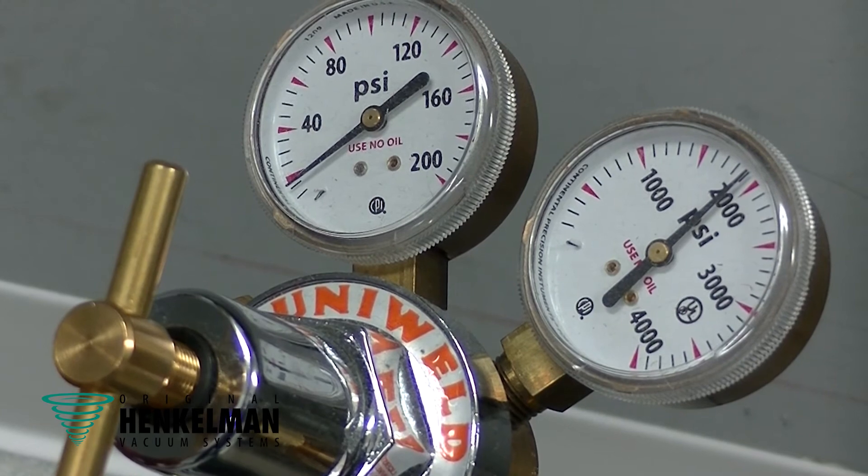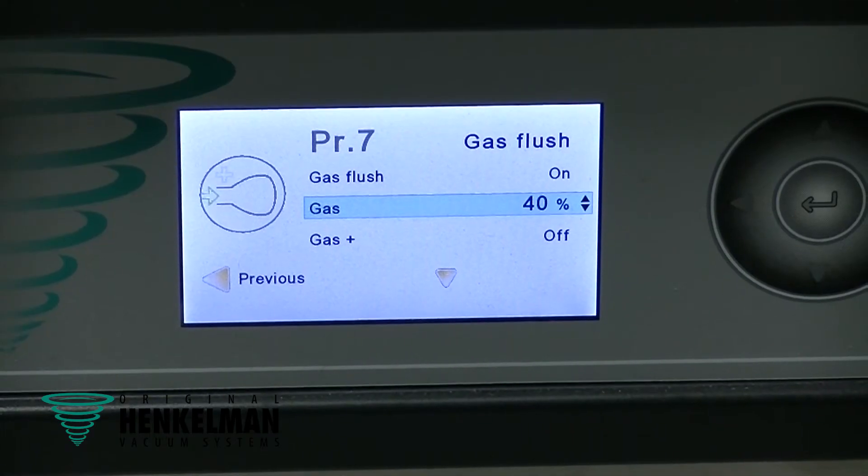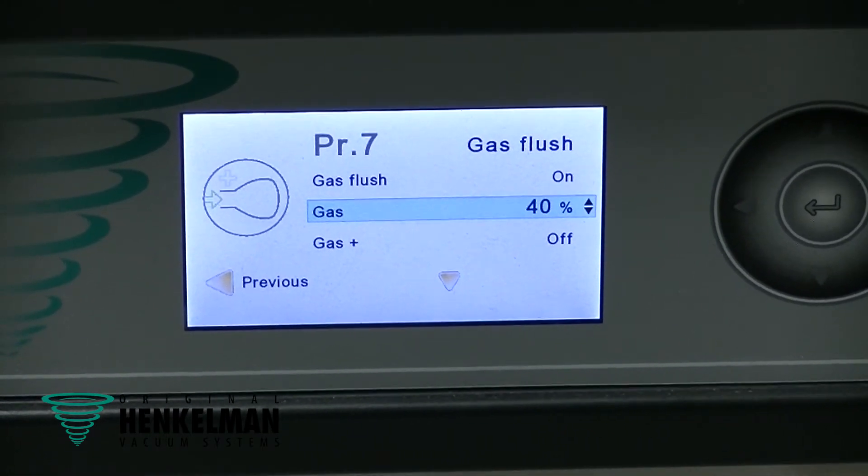A feature on the Henkelman that's becoming incredibly popular: gas flush. With the Henkelman unit, we have the ability to add any type of inert gas — nitrogen, argon — as long as it's food grade, to extend the shelf life of your product even further.